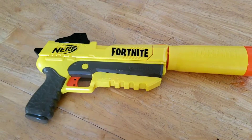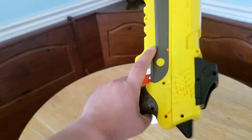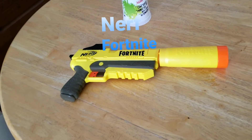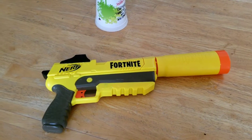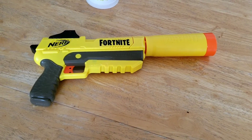And there you guys have it. It's pretty big and looks kind of cartoonish when you're holding it, but it's really cool. This is the Nerf Fortnite silenced pistol in legendary edition because it's yellow, representing the gold. It's actually pretty cool — thanks for watching guys, peace!